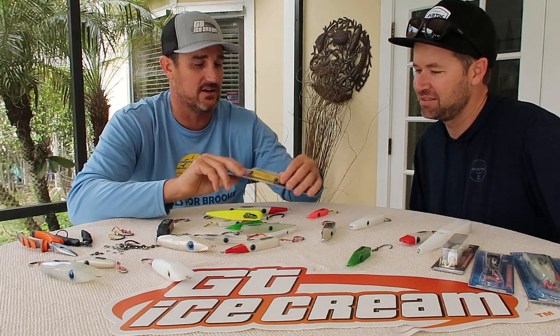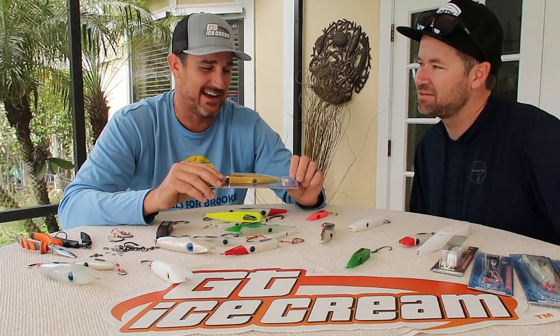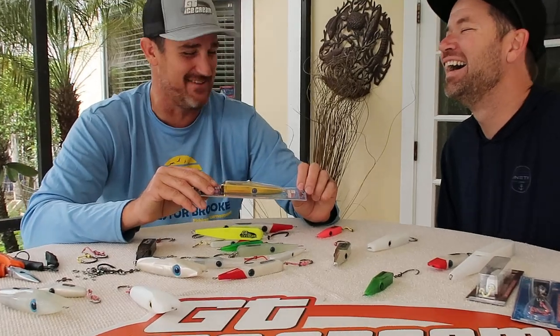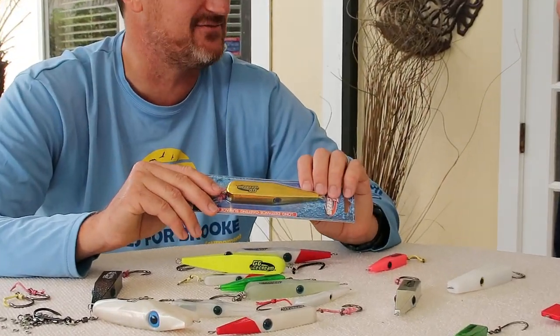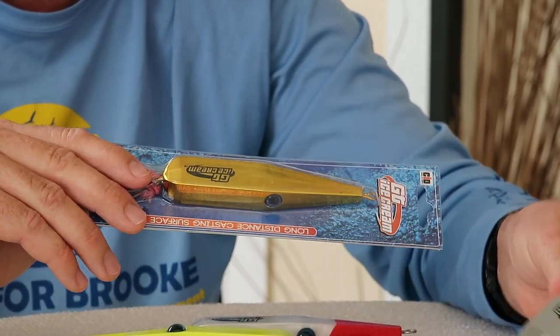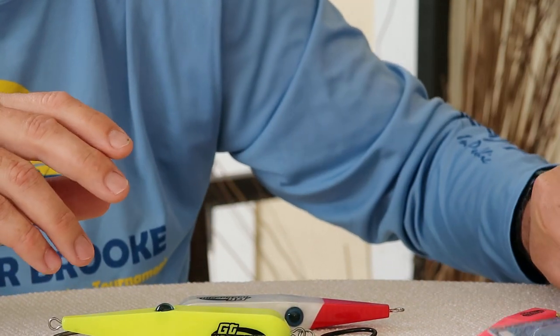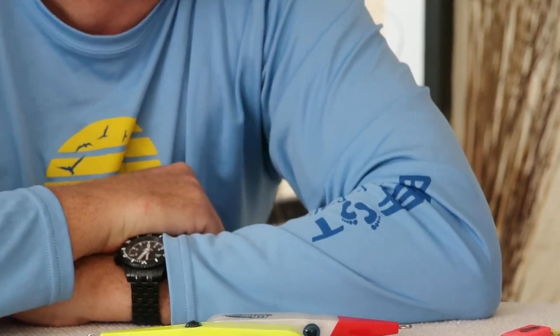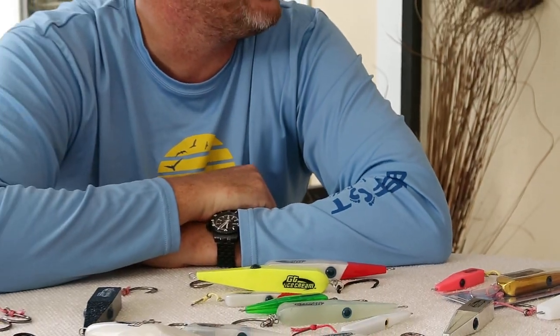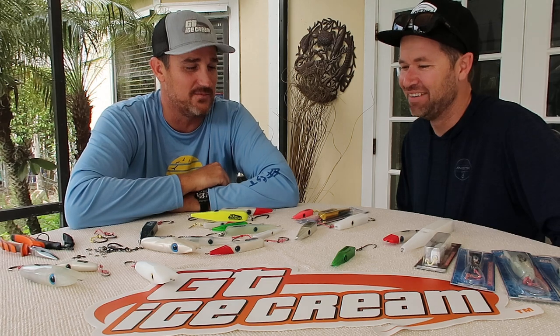The chrome also comes in a chrome gold. It looks a bit like something out of a rap video — a funky watch or whatever. But this thing catches fish. Same as the chrome silver, it throws good light, especially when it's sunny, and the blues will just chew it up. And the great thing is when they do start to chew it up, you've got a white base underneath — it just continues to keep catching fish. And they'll last a long, long time. They are hard to break, so they'll last a good while.